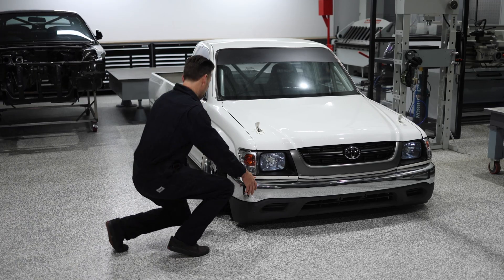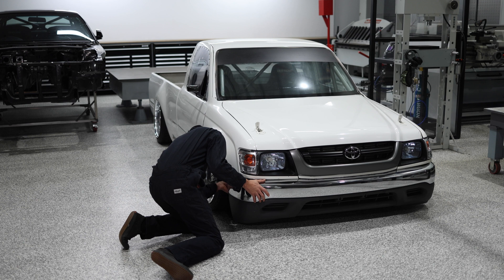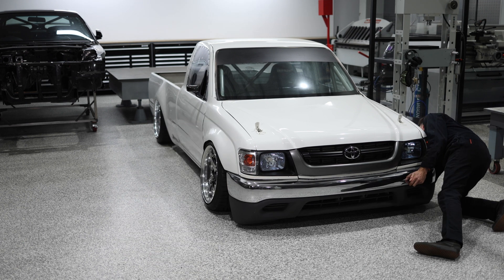I do all the mechanical work on all of my own cars. Making this work quick and easy is always in the front of my mind when designing and fabricating components.